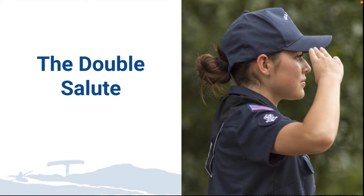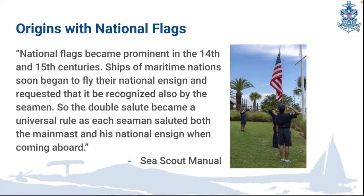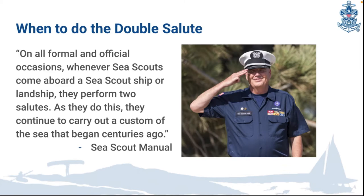The next maritime tradition we're going to go over is the double salute. In the early days of Christianity, it was the custom to place the statue of the Blessed Virgin or crucifix on the main mast of the vessel, so everyone that boarded the vessel took off his hat and made the sign of the cross as a form of salute in the direction of the main mast. National flags became prominent in the 14th and 15th centuries, and ships of maritime nations soon began to fly their national ensign and requested that it be recognized by the people boarding the ship. The double salute became a universal rule, as each person that boarded saluted both the main mast and the national ensign when coming aboard. The ensign is the national flag on the vessel showing where the vessel came from.